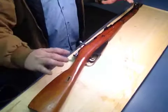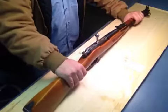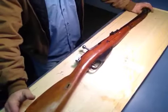Hey everybody, what is up? In this video here, I'm going to talk about my 1955 Mosin M44. This is my little honest, personal review.